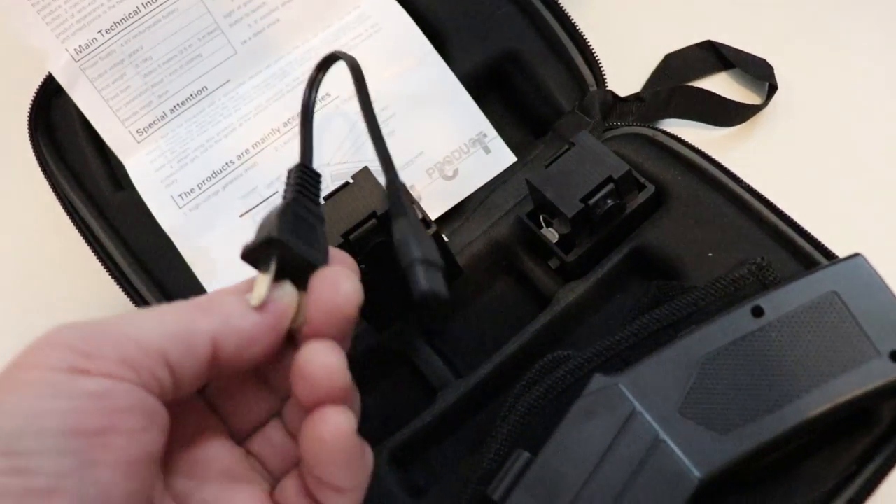You get three of those cartridges in the kit, and you also get a charging cable — it's just a standard boom box-type 110 charging cable, nothing special about it. I've got a few of those around, so even if I were to lose it, it's no big deal.